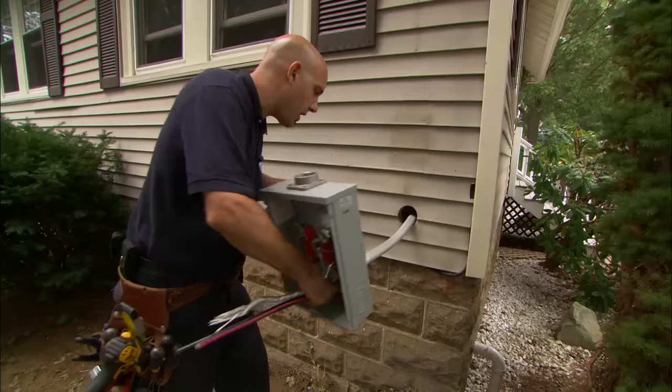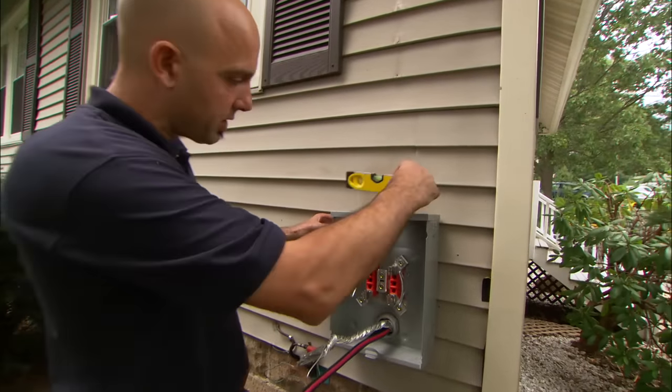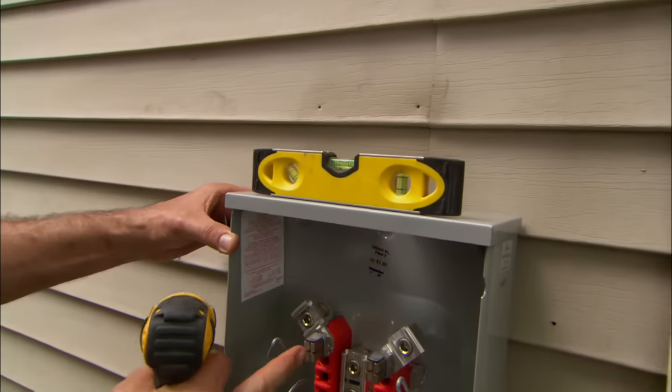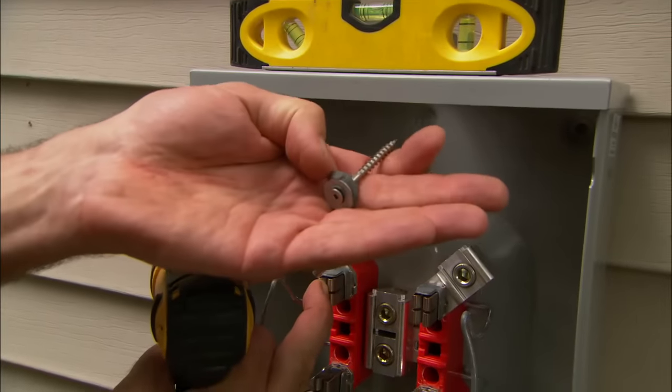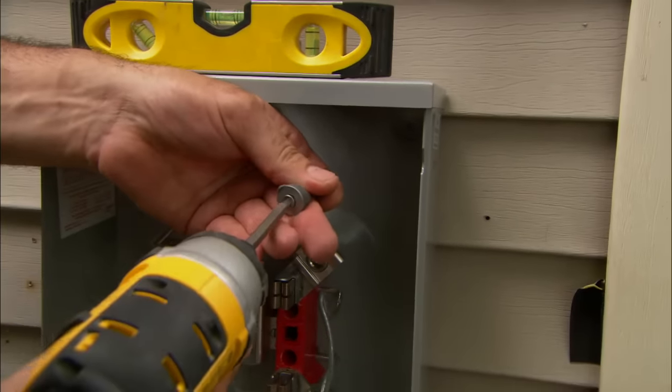Gently pull it all the way in. Now I'm going to put this level on here and make sure that it's level. We're going to use these stainless steel screws, prepared by putting a little duct seal on it, and that prevents any moisture from getting inside the meter.